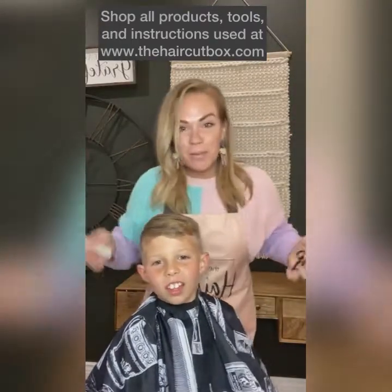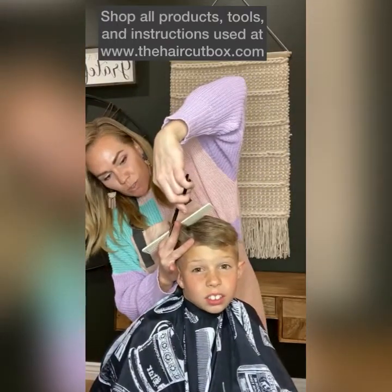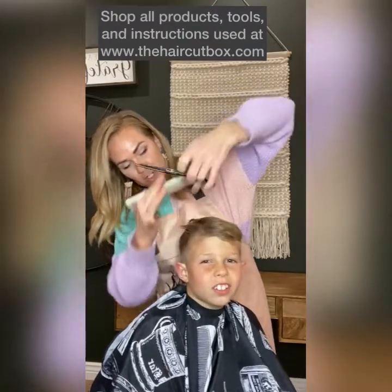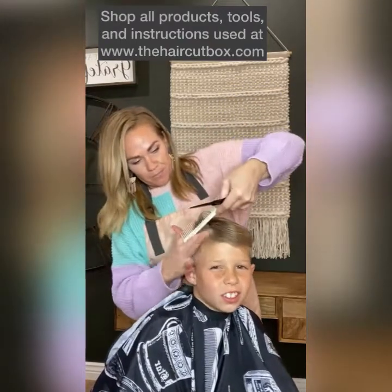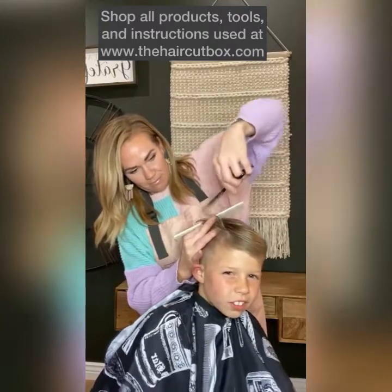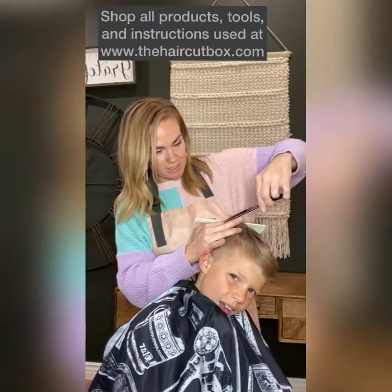This is our first year playing baseball. Patch is really hoping to pitch — he said today he would be one of the pitchers, which is pretty awesome.